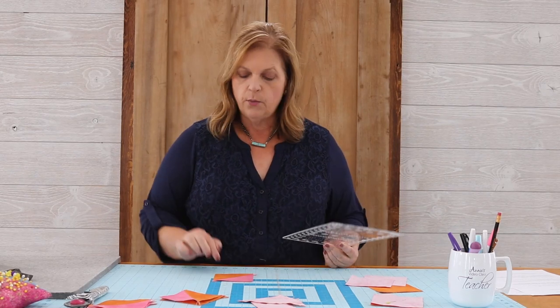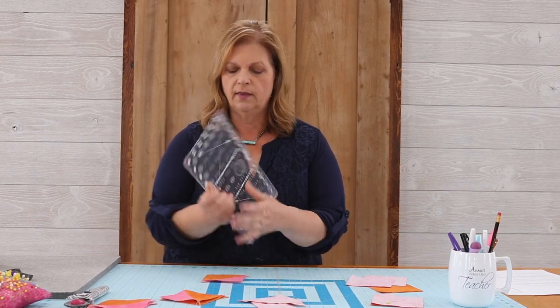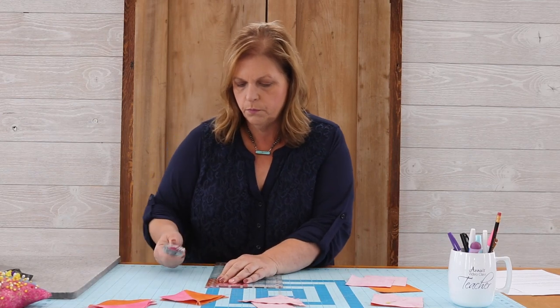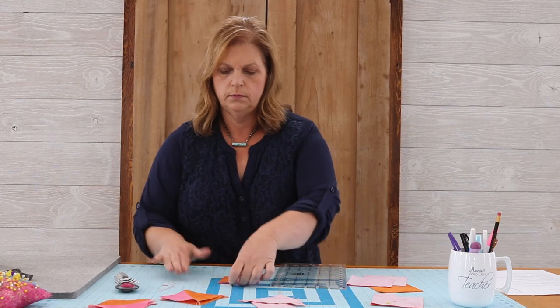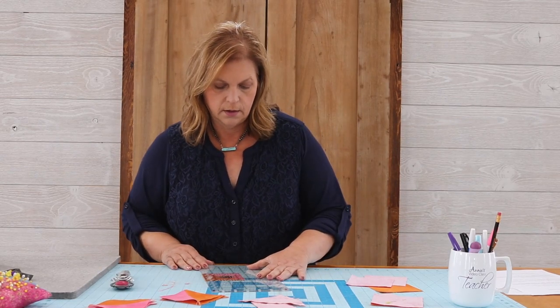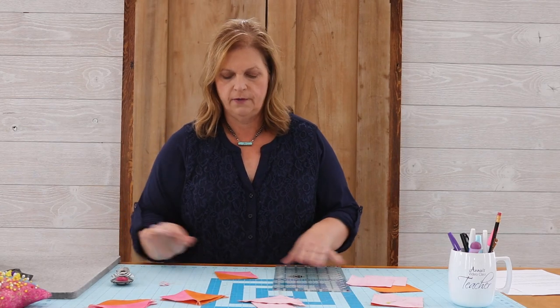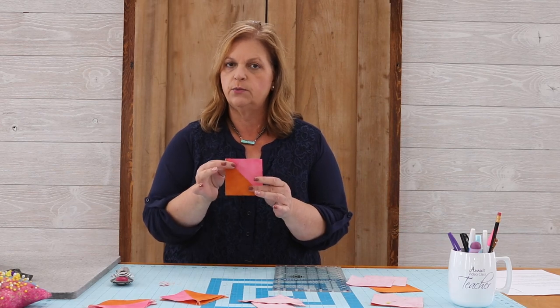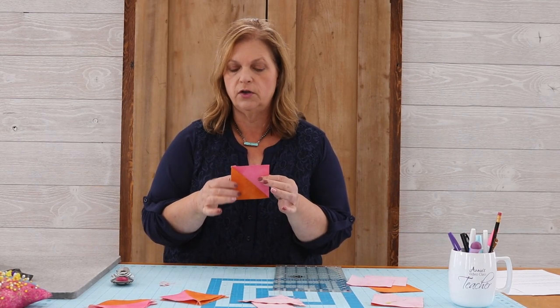We're going to want these to be three and a half by three and a half inches when finished. On your cutting grid there should be a 45 degree line — line that up on the diagonal seam, right at the three and a half inch mark. Rotate and do a final rotation to be at three and a half on the bottom side. I'm just pulling threads off, which is a good sign that my quarter inch seam was exactly where it needed to be. We're going to repeat this process for all four of the half square triangle units we're making in this step.